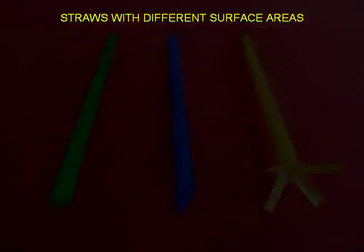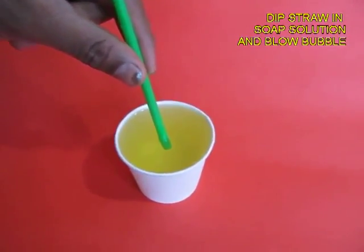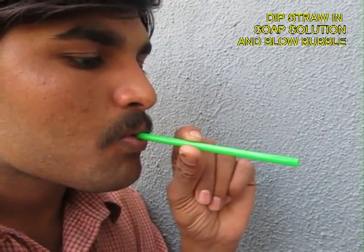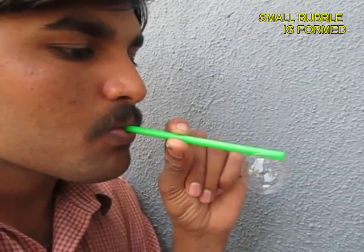Here are the three straws: green, blue, and yellow. Now dip the green straw in soap and you blow a bubble — you will realize the bubble is always a very small size.